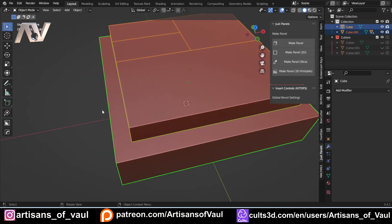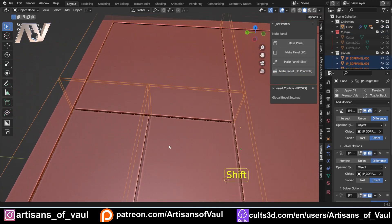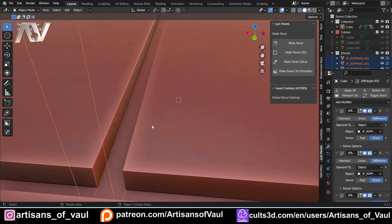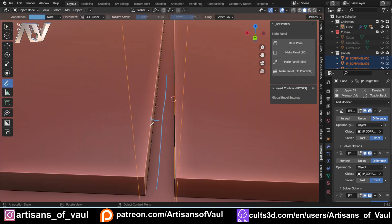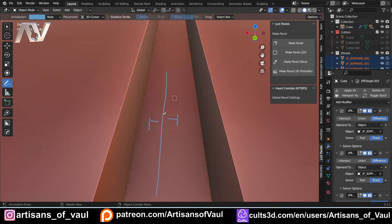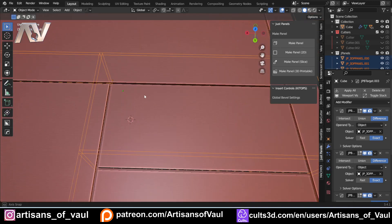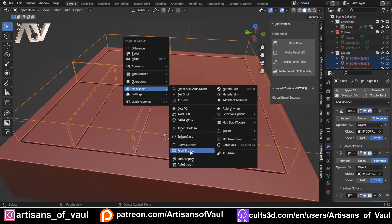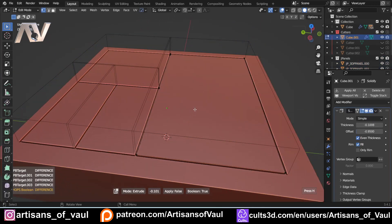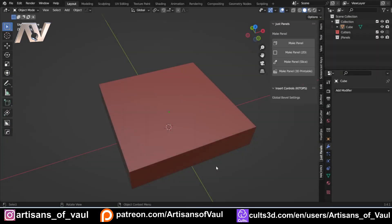I press W to come out of Box Cutter, select all of these cubes — making sure the one we want to put the panel lines on is selected last — and click make panel 3D printable. You'll notice this cuts everything, but what's really cool is that all of the lines line up because they're all set to go the same distance. The original line between the two objects was here, and each one has gone half a millimeter either side, so they're perfectly on top of each other. That means we've got all of these panels nicely joined together, just like they would be on an aircraft.